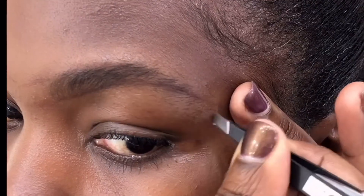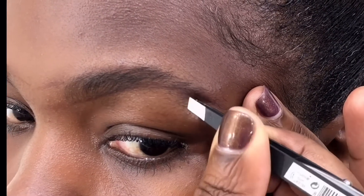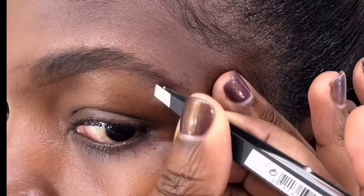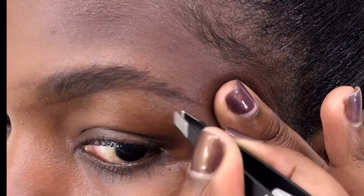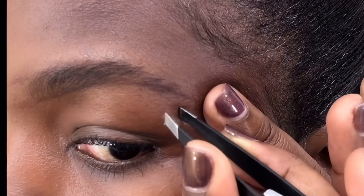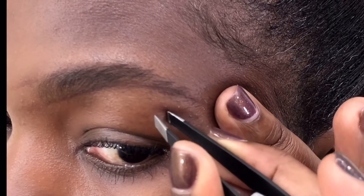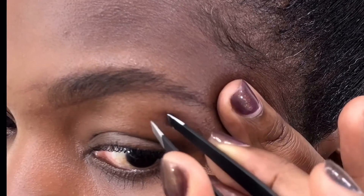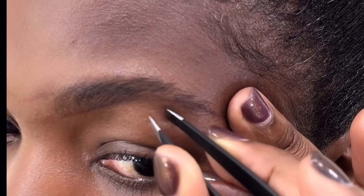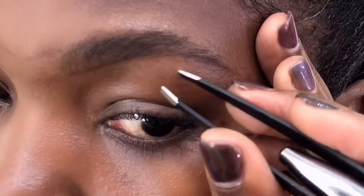So that's what my brow looks like. On to the other side — take your time as you pluck, gently do it, and please enjoy the process. I don't know about you but I like neat-looking brows, so whenever I'm doing this process I enjoy it.